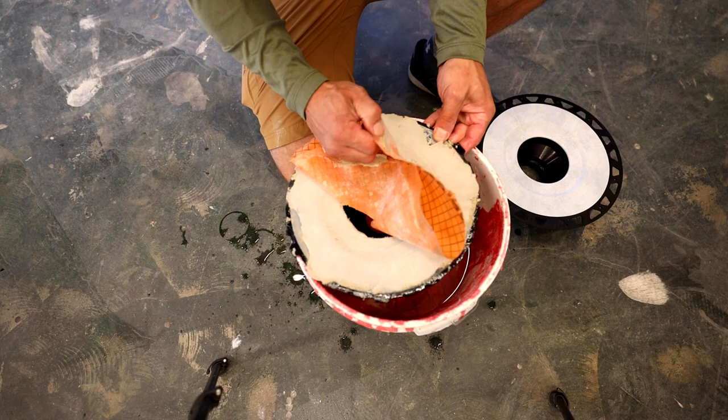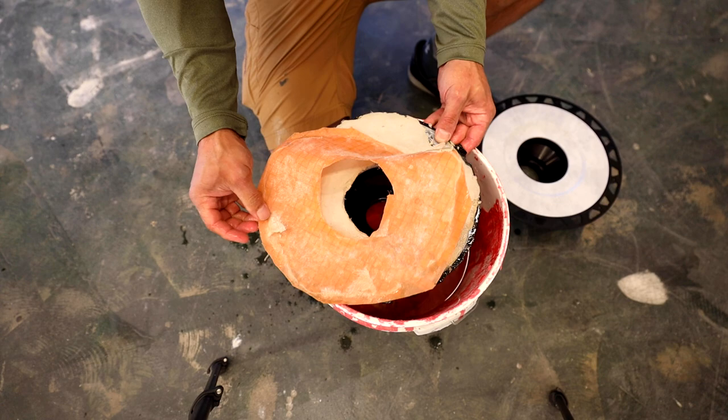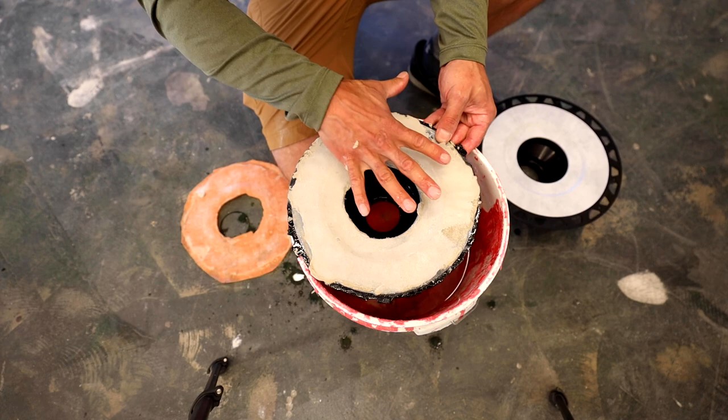Looks like it's coming up. I'll show you what happened in those other two videos. So yeah, the fleece comes up. In those videos though, the thinset stuck to the fleece and it all came up.